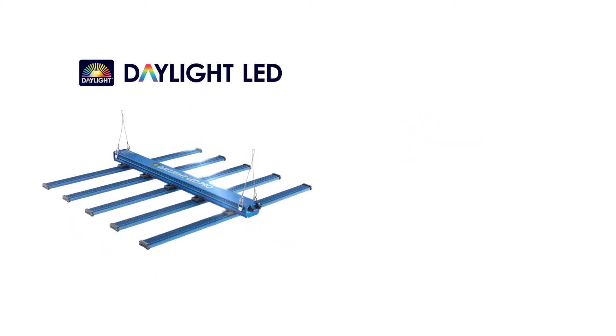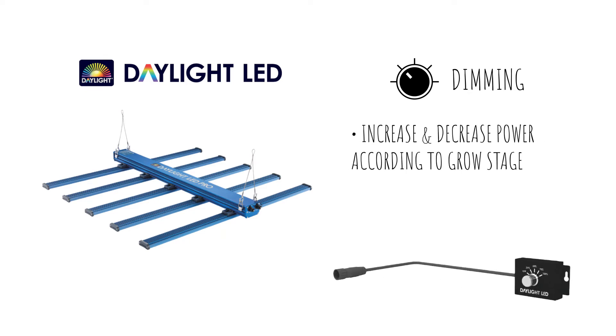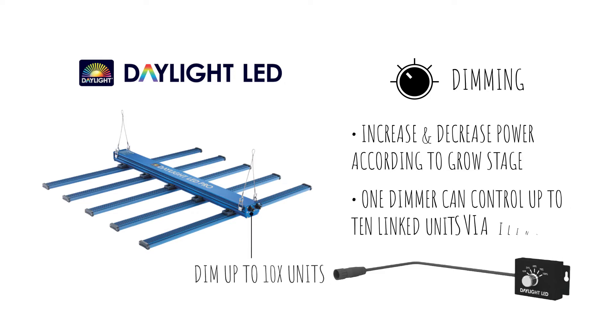Each unit includes a dimming feature, allowing the grower to increase and decrease power according to your requirements. One dimmer can control up to 10 linked units via i-link cables.